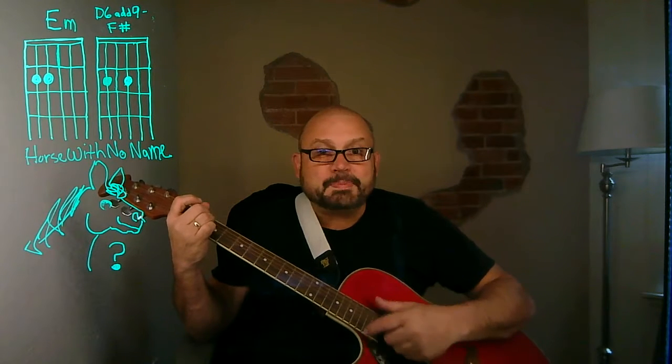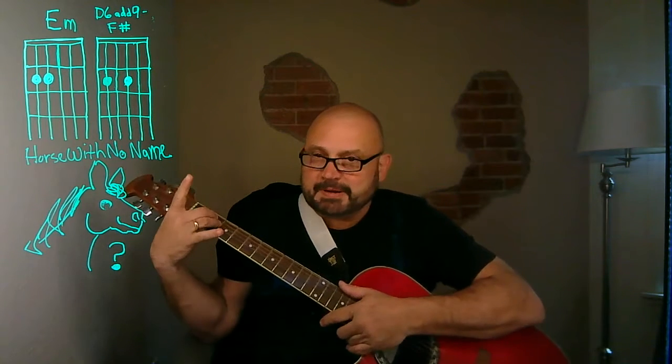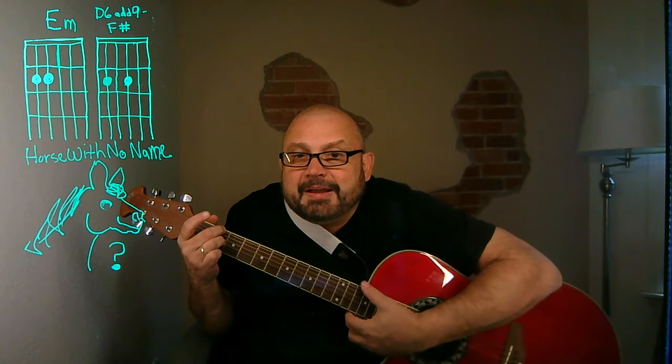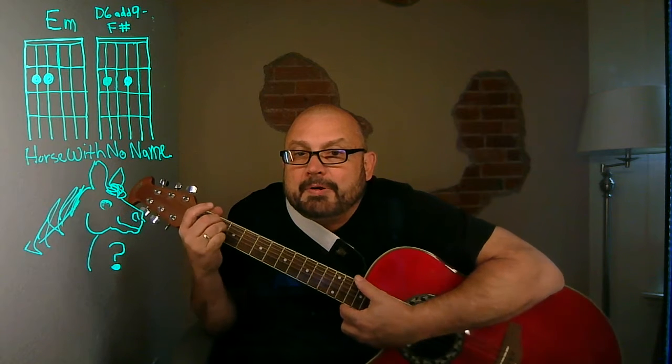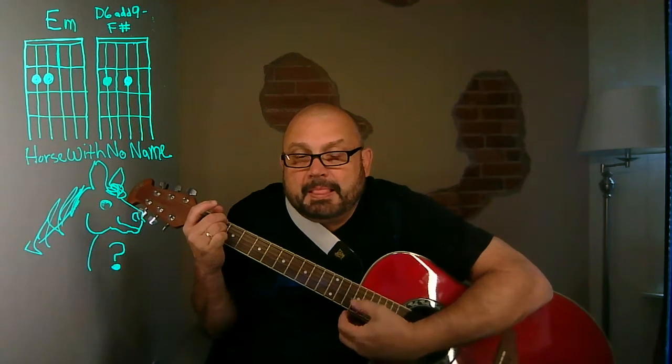On the word 'journey,' this interesting thing happens — watch my chord. It's two fingers, and I call it doing the splits: second finger up one, third finger down one. On 'journey,' back to E minor. On the word 'life,' third finger up one, second finger down one. I'm going to do that a little bit so you can hear it.